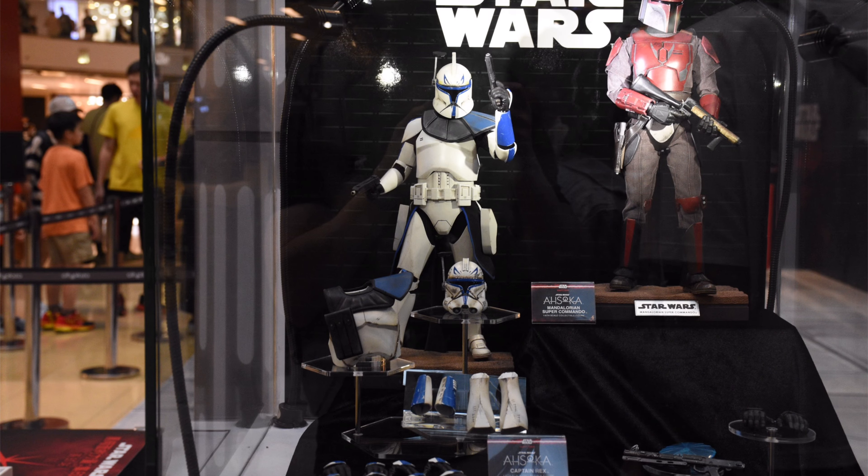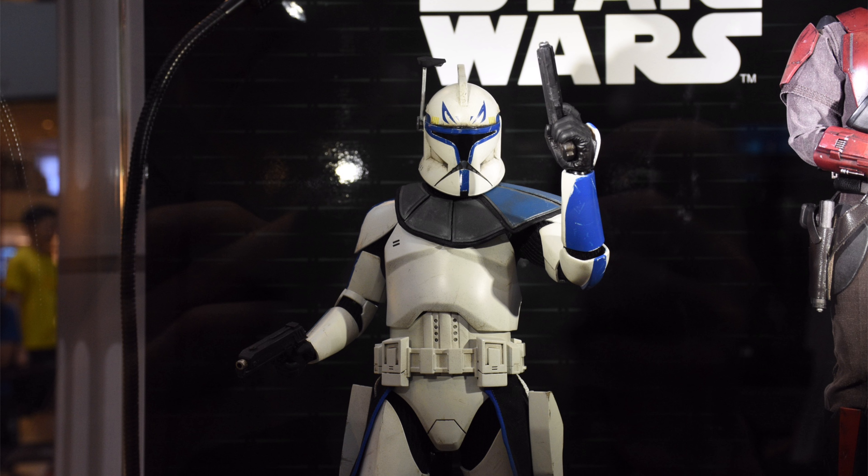Hello ladies and gentlemen, welcome back to my channel for another Hot Toys Star Wars Dark Side event figure preview video. I want to say a massive thank you to Ryan Kirkwood for going out in person and snapping these gorgeous high-res pictures. Show Ryan some love in the comments section because without him, this series literally would not be possible.